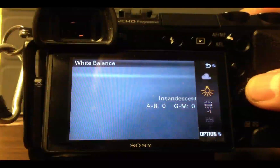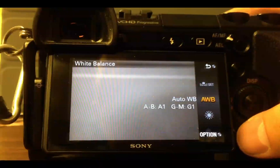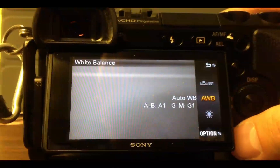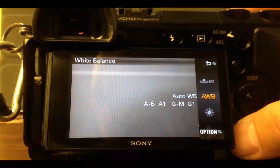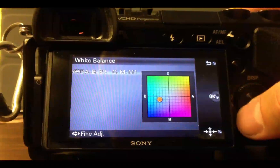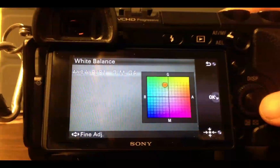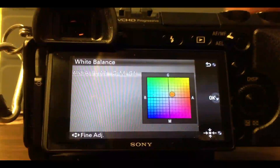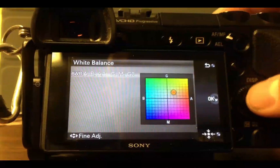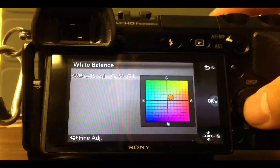What you may not have known is that you can actually push these settings wherever you like. Let's say you're in auto white balance and you want it to generally be a little bit warmer, or maybe it's too warm for you and you want to cool it down. Hit your option button and you can push it wherever you want — you can actually see the screen change colors as I change these. I generally want the auto white balance to be just a bit warmer, so I go up one to two squares here, depending on what I'm shooting, and that way your white balance will be a lot more accurate when it comes in.